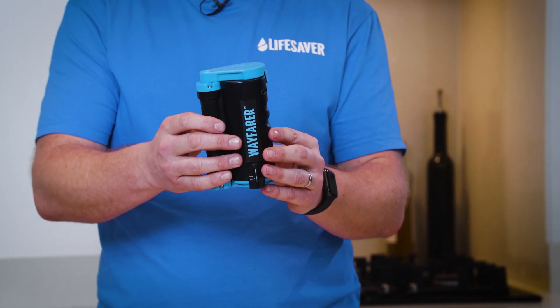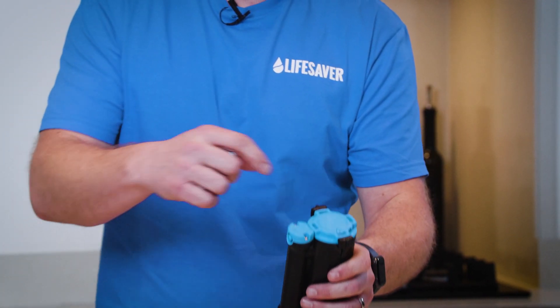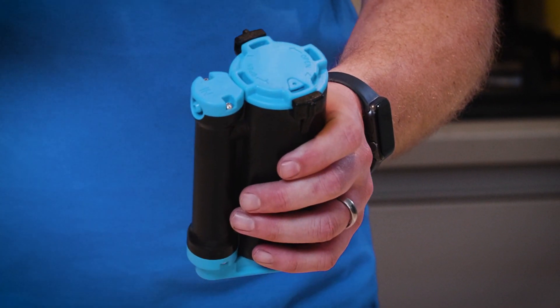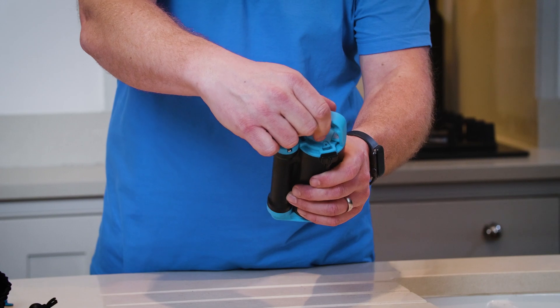To replace the Ultra Filtration cartridge, remove the dust cap. Then turn the Wayfarer upside down and you will see there are two arrows on the base of the cartridge. Insert your removal tool where the arrows are and turn anti-clockwise until the tool locks in place.